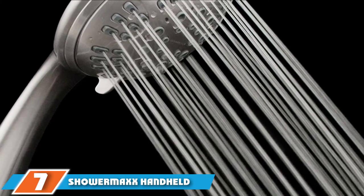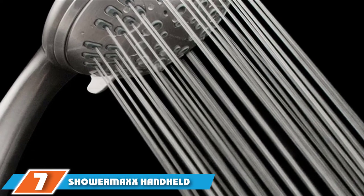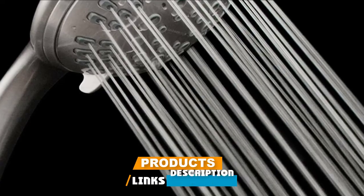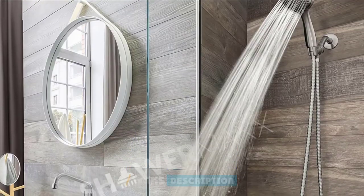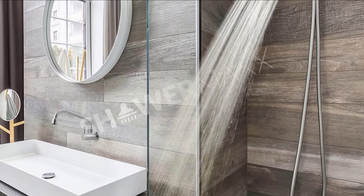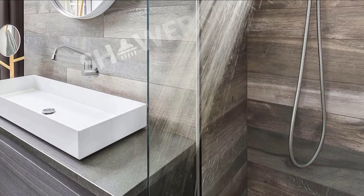Moving on to number 7 with the ShowerMax Handheld Shower Head. ShowerMax is all you need to bring the luxurious spa experience to your home. It's specially designed for hotels, but you can also get it for your home. The long-lasting design and amazing craftsmanship are very impressive and ideal if you need to upgrade the look of your bathroom.